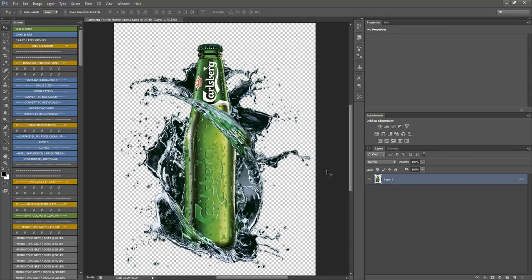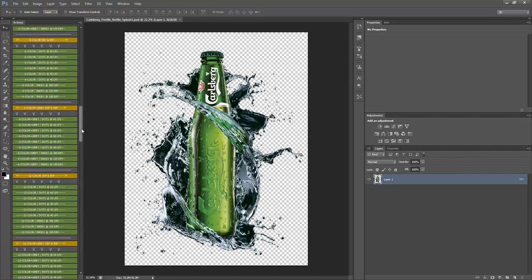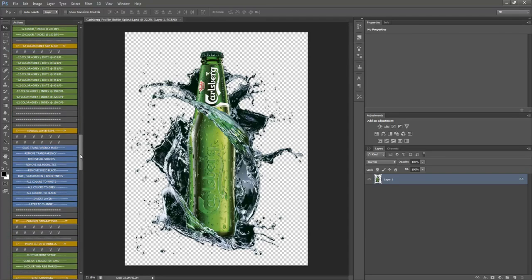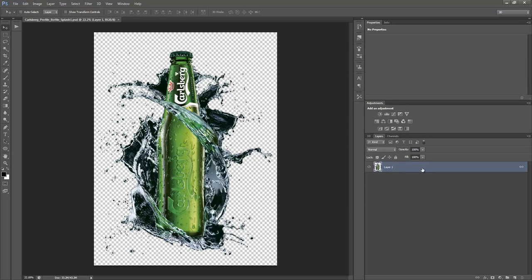Hello everyone, this is Jeff aka Full Spectrum Separator with another tutorial video. This time we're going to use the same image from the last video, but instead of Corel Draw, we're going to color separate this manually in Adobe Photoshop CS6. I have an actions panel on the left with my own custom actions, but we're going to close that and do this the manual way.